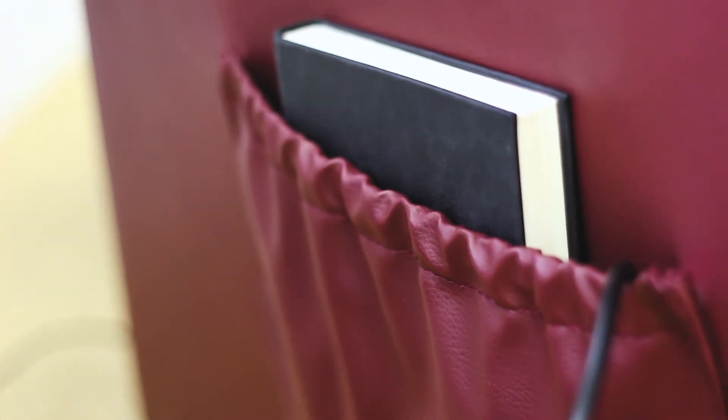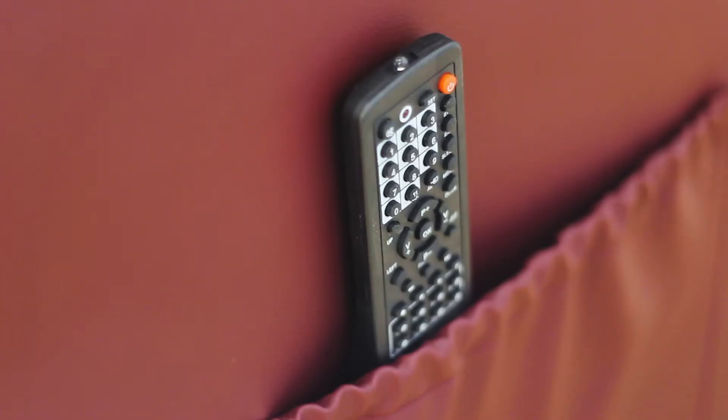There are pockets on either side of the chair, ideal for storing remote controls or reading material. The padded head and backrests will be a tremendous relief to your back, neck and shoulders.